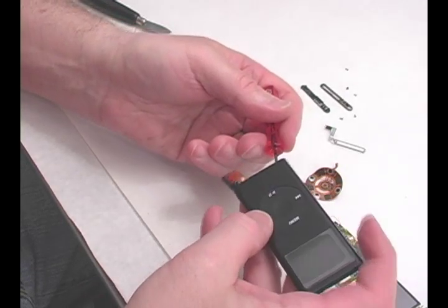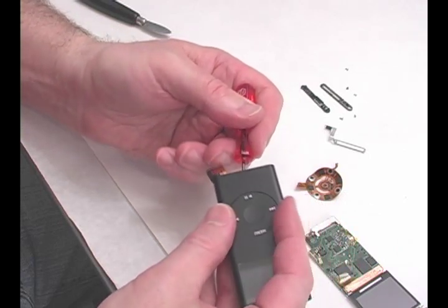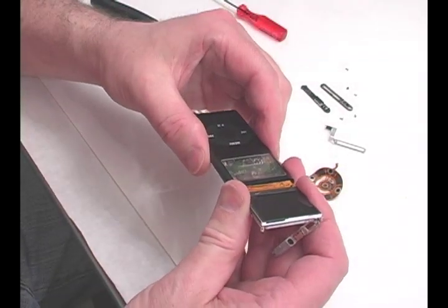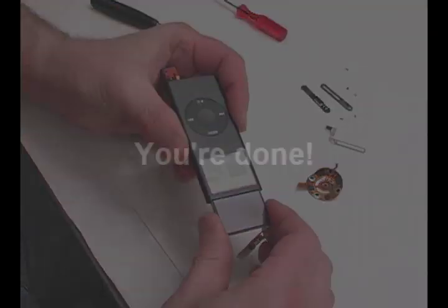Using a tool, press on the back of the mounting plate to secure it into place. Slide the mainboard back into the case and put the iPod back together.